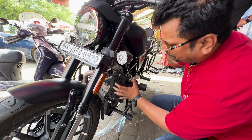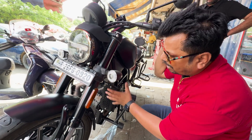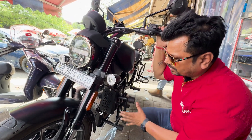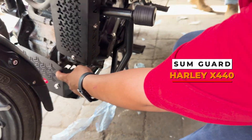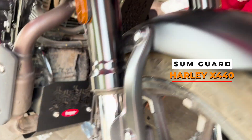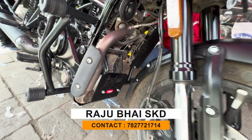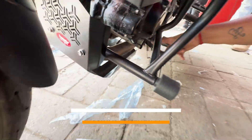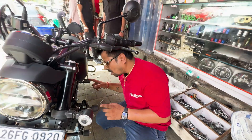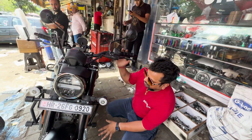You will find this with the radiator guard — the only one you will find comes with the radiator guard. It is so big, covering all the way to your engine and the oil filter.